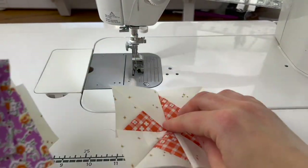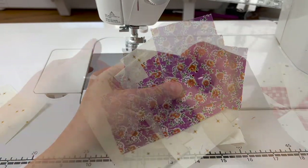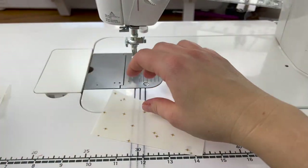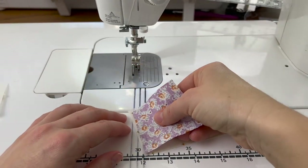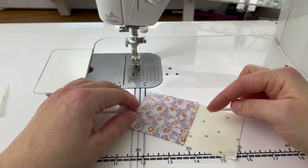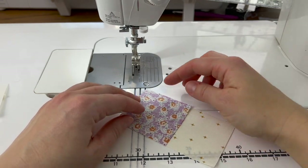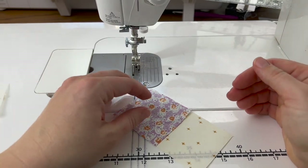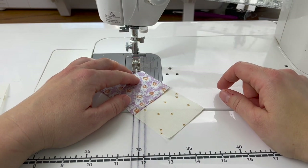Now we need to use the rest of our pieces to finish it up. The next thing we're going to work on is flying geese. For this block we're using stitch-and-flip flying geese — I'm going to show you one of them and then make the other three; we need four total. When you're making stitch-and-flip flying geese, you're essentially sewing a square onto a rectangle and then trimming the excess, then repeating on the other side. You can draw a line with a pencil so you can see where to sew, or I use this guide I draw on my machine instead.